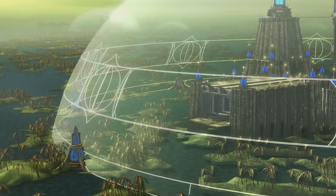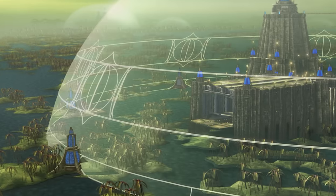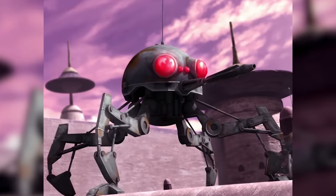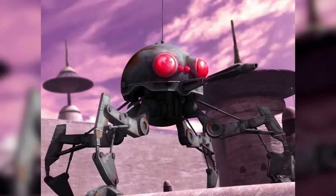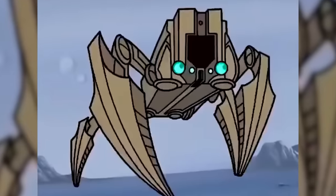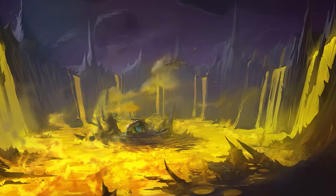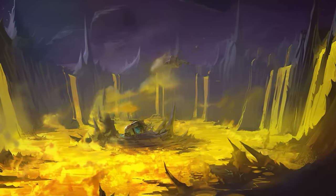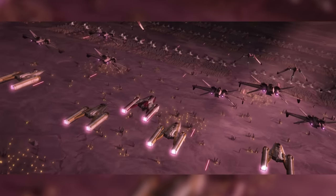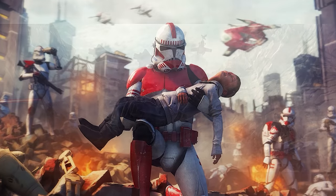The earliest known deployment of the Crab Droid was on Rodia, near the start of the war. After their introduction, these droids quickly became a staple of the CIS droid army, often serving alongside the DSD-1 Dwarf Spider Droid. They were most commonly deployed on worlds with rough or uneven terrain — including swamp planets and mountainous worlds like Lola Sayu, where their stabilisers came in handy. A small army of Crab Droids was assigned to defend the Citadel on Lola Sayu. The first notable battle to involve them was the Battle of Malastare, where many were destroyed by the Republic's electro-proton bomb. They were especially common during the Outer Rim Sieges, where Republic forces faced them en masse at Tarmorden, Coruscant, and Utapau.